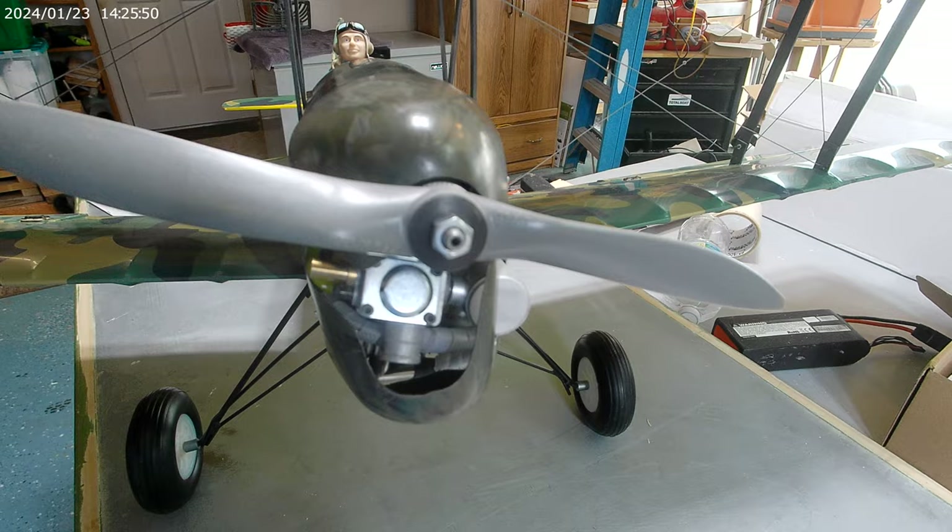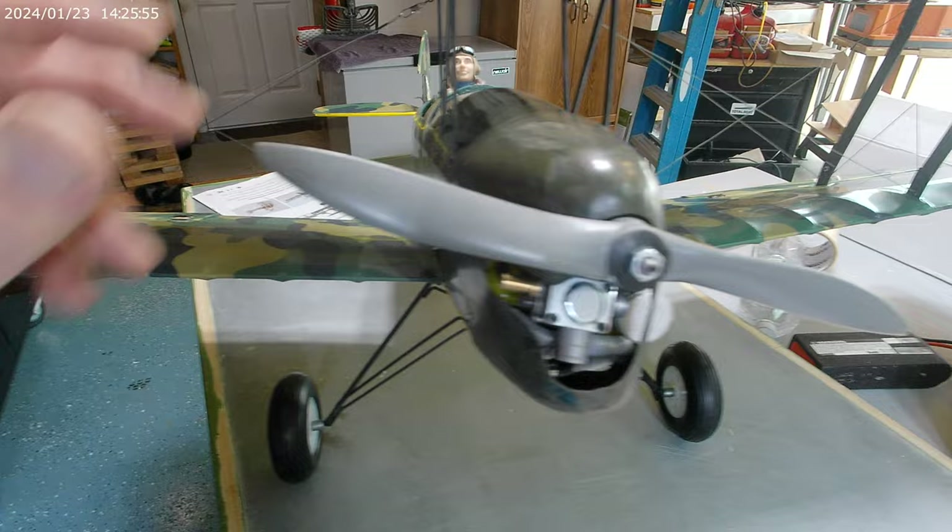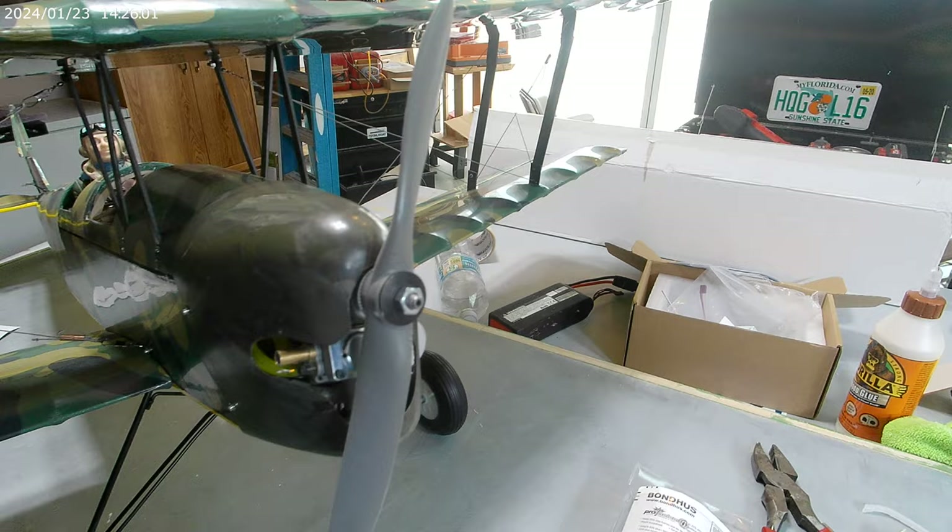I ended up putting an NGH gasoline 9cc motor in here and it's turning an 11x7 APC prop.